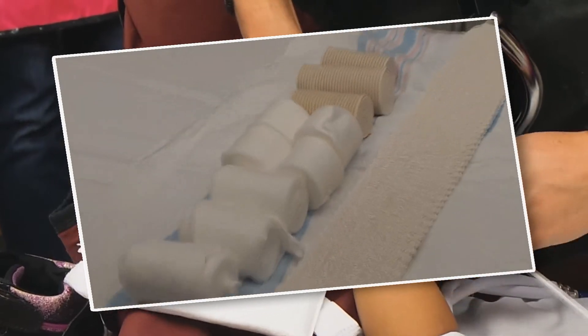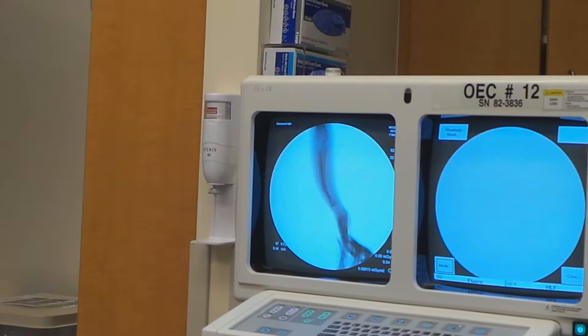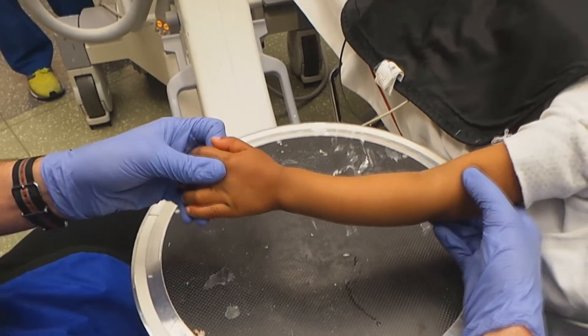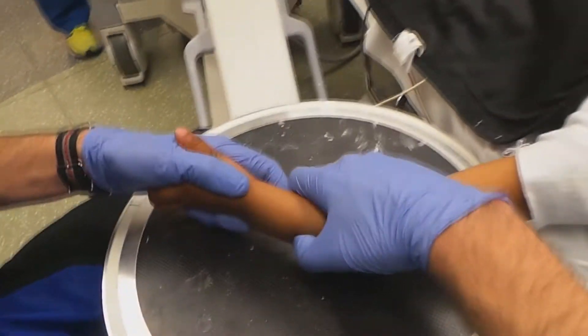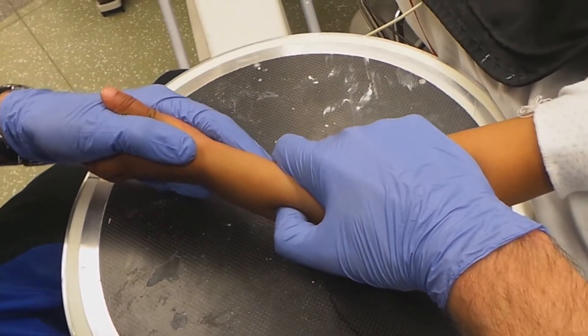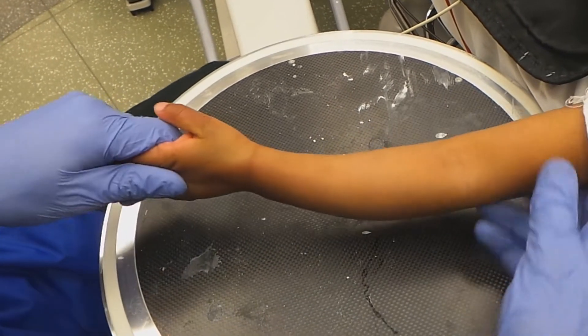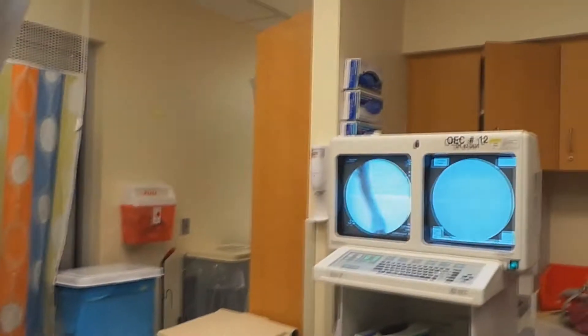So a milligram per kilogram of ketamine going in. That one actually looks good. And picture right there. That's primarily apex dorsal deformity. Just going to give it a little push. Picture. Picture. Picture there.